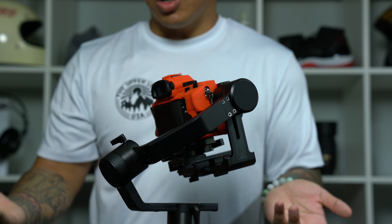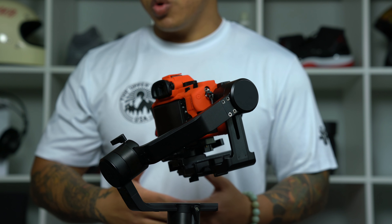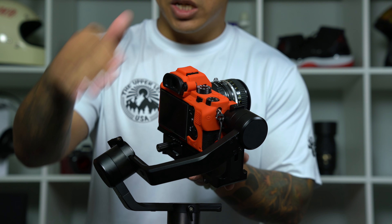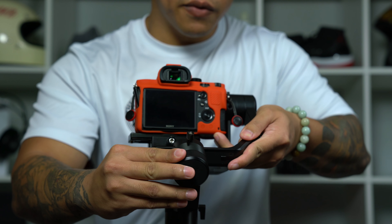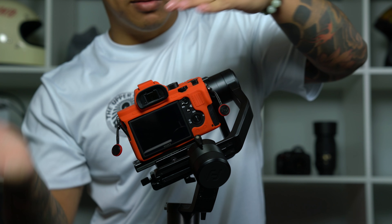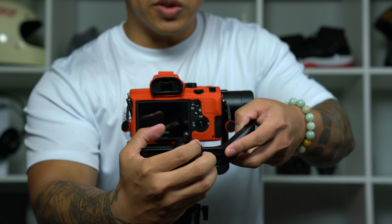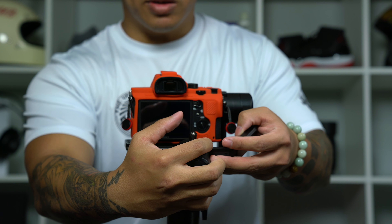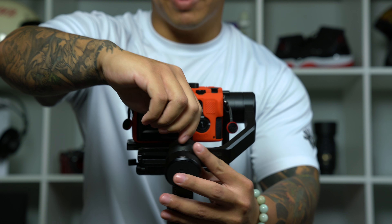Right here it's already looking pretty good. For the sake of demonstration, let's see what happens when we're off balance. If we go a little bit to the right, as you can see it starts tilting to that side. If we go a little bit to the left, it starts tilting left. It's just a balancing act — move it side to side until everything is balanced out, and from this point of view it's looking pretty good. Lock it back down.